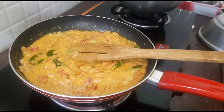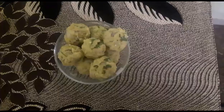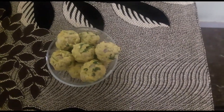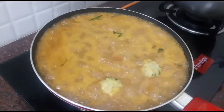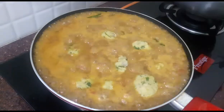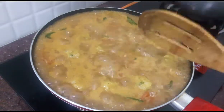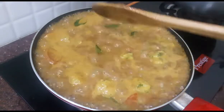We need to mix it together and cook it out. After a while, we can add to the mixture. Let's cook it for 5 minutes.